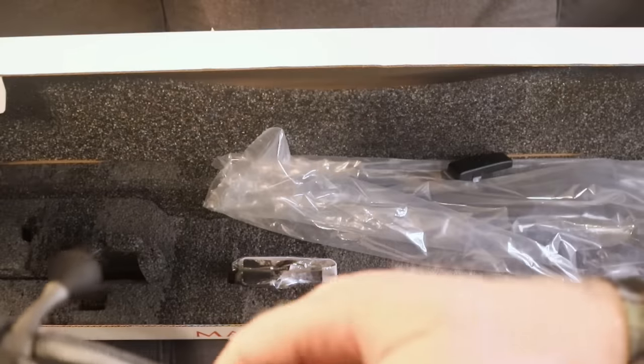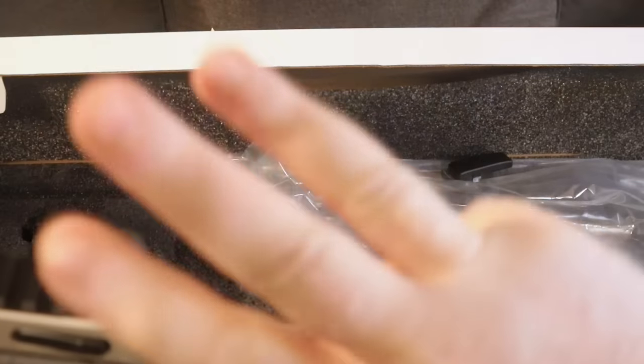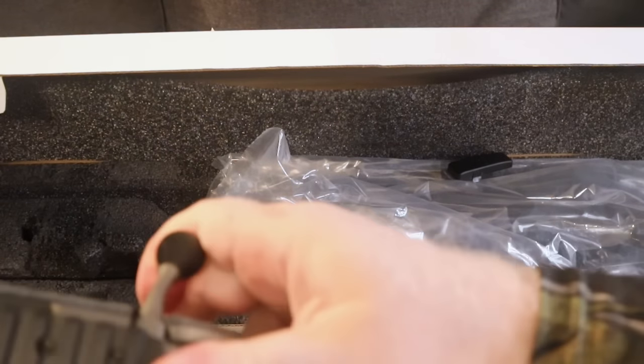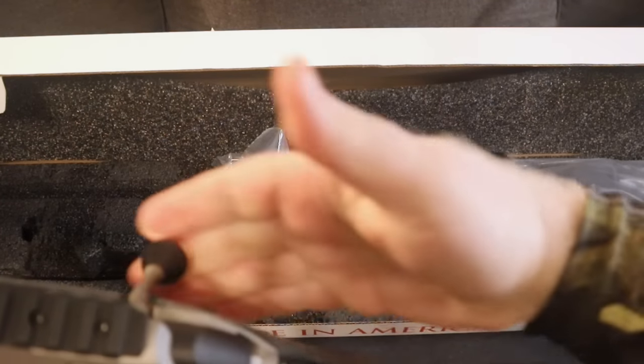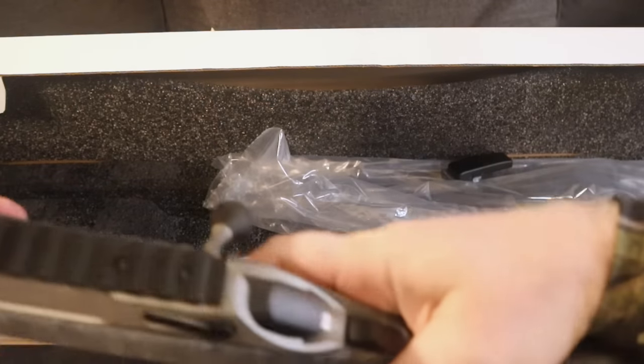Something else I wanted to show you: the safety. You have a three-position safety. All the way down it locks that bolt from coming up. The second position will let it come up but will not let it fire. And then of course you have your fire position.